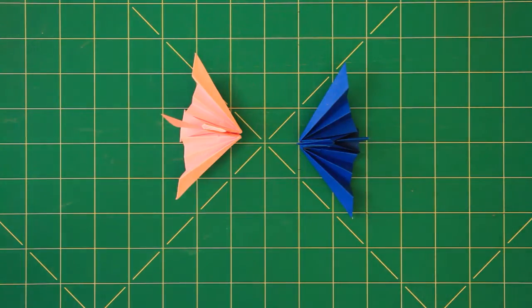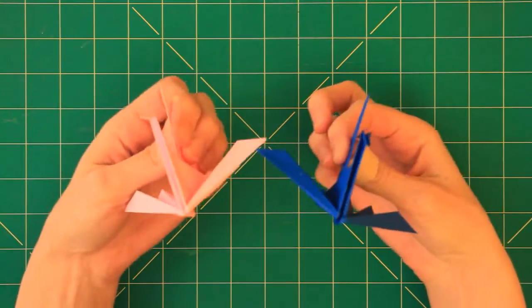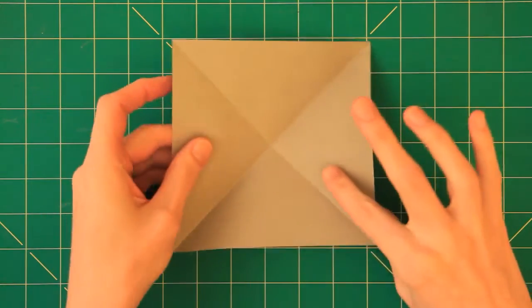Hi everybody and welcome to my channel Iden Origami. In today's video I will be folding this traditional crane and I will use a 15 by 15 centimeters square sheet of paper.